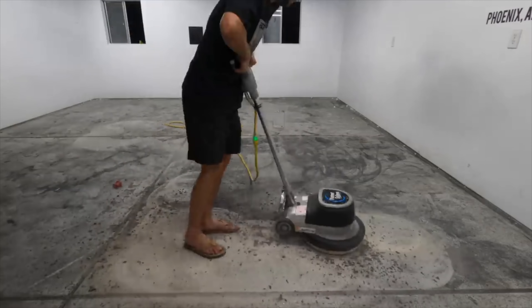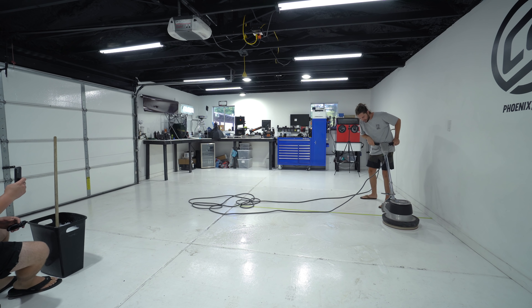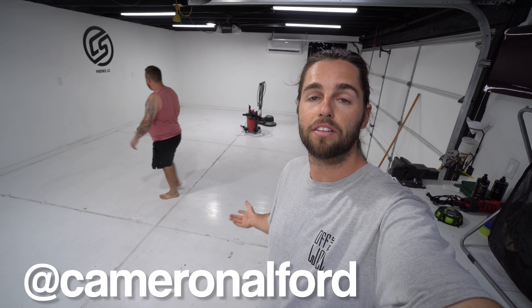We're 10 months in. We started a custom car build — welding, lots of foot traffic in and out, Bondo, fiberglass, you name it. We've got everything on the floor thus far 10 months in and the floor is looking a little bit worse. Today we're going to be testing a floor maintainer again — where we used to destroy the epoxy in the garage originally, we're now using the same piece of equipment with a different pad to clean the floor and see if we can bring this white floor back to life.